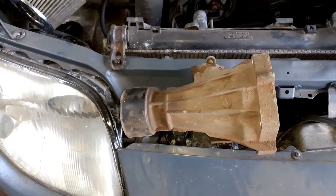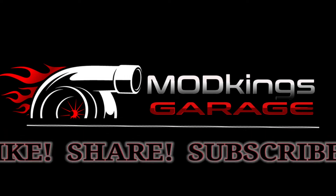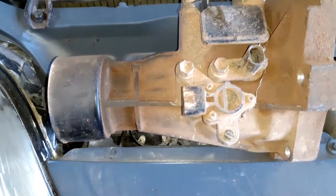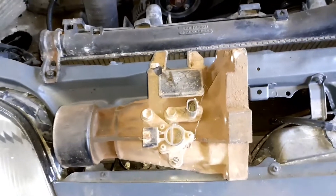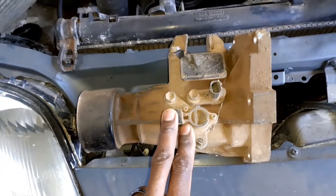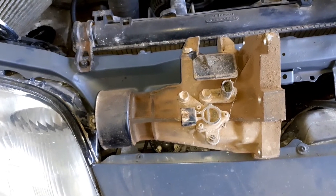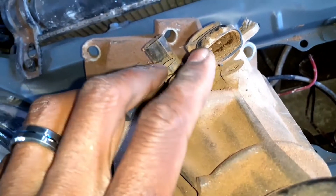Welcome back guys. This is another episode about wiring a 1JZ Supra. What you will need to get the speedo running - the speedo that sits on the gearbox - this is the one. The VVTIs don't come with this type because usually they pick the speedo from the ABS. What you need is this speedo that comes on 90s models, and it also comes on an R154. This is the speed sensor.